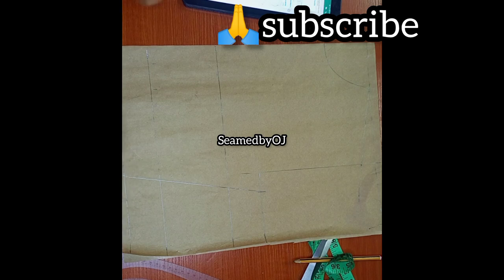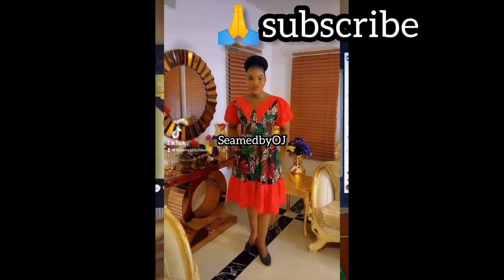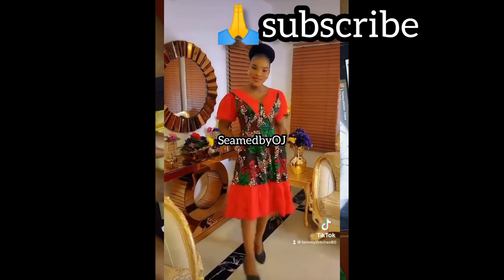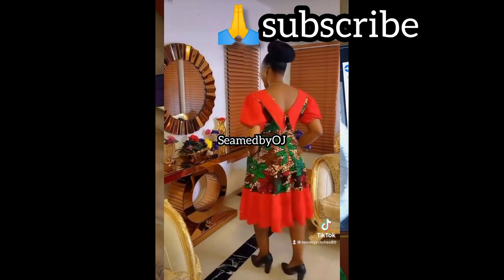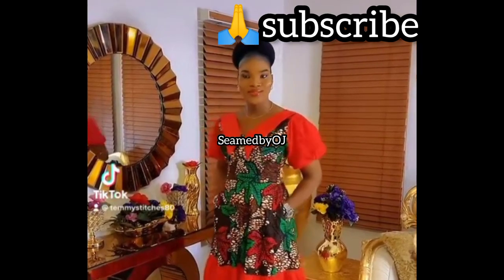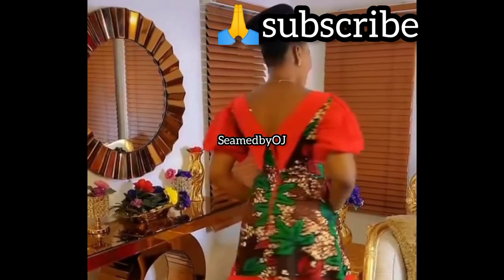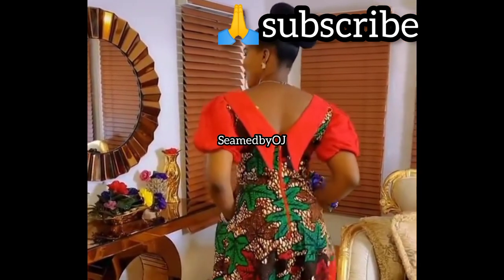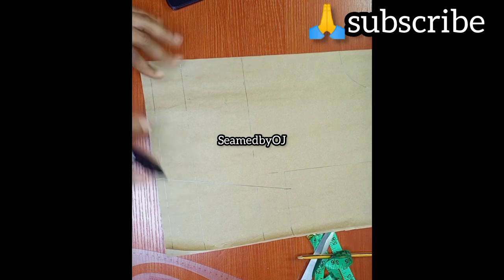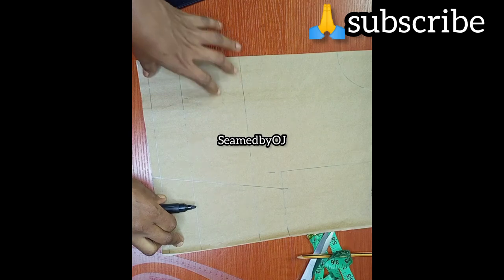Today's tutorial is going to be a very quick requested one. We are going to be making this style — a friend of mine sent it to me and he wants to achieve this color and upper part. Looking at this dress, you'll see that they have cut at the waistline here and it's a bustier. You can also do a shoulder strap, whichever way you want it.